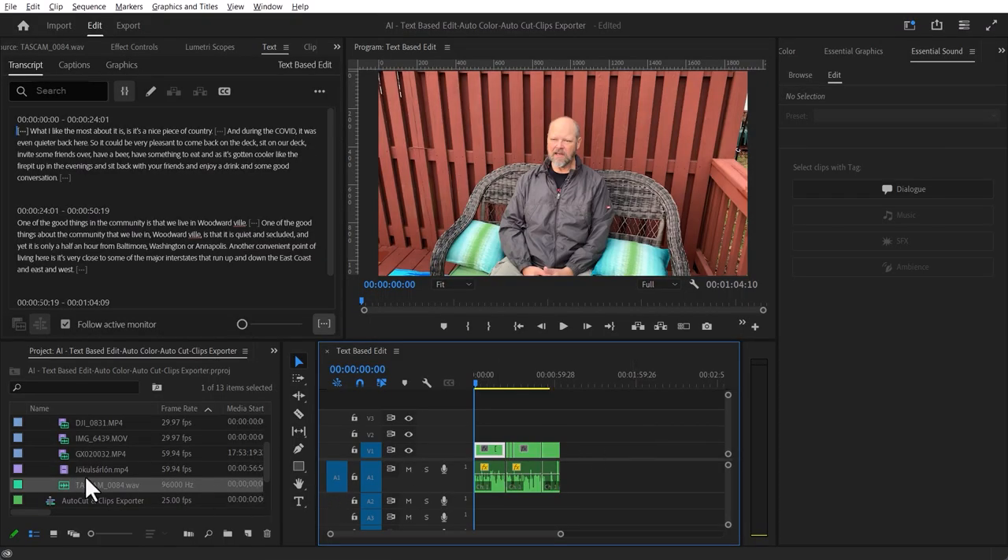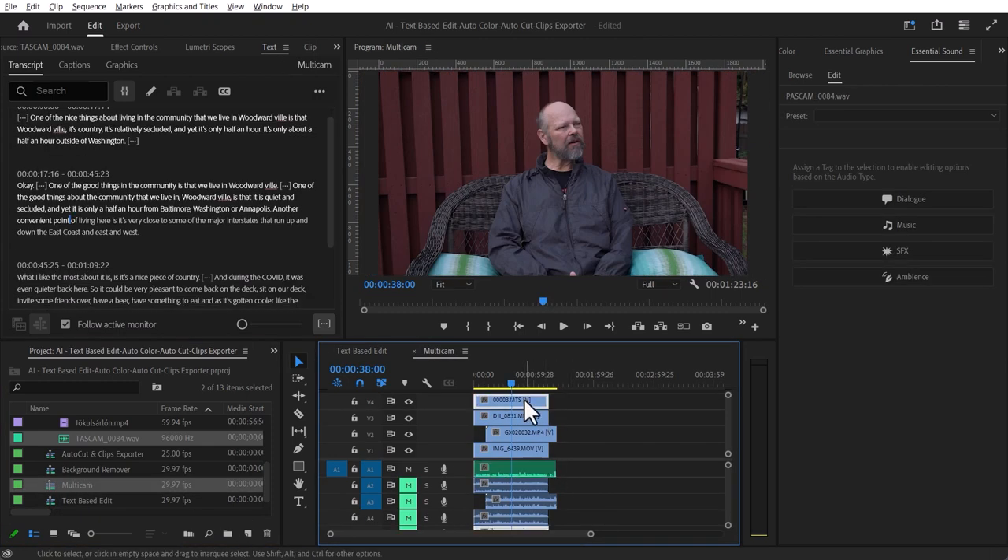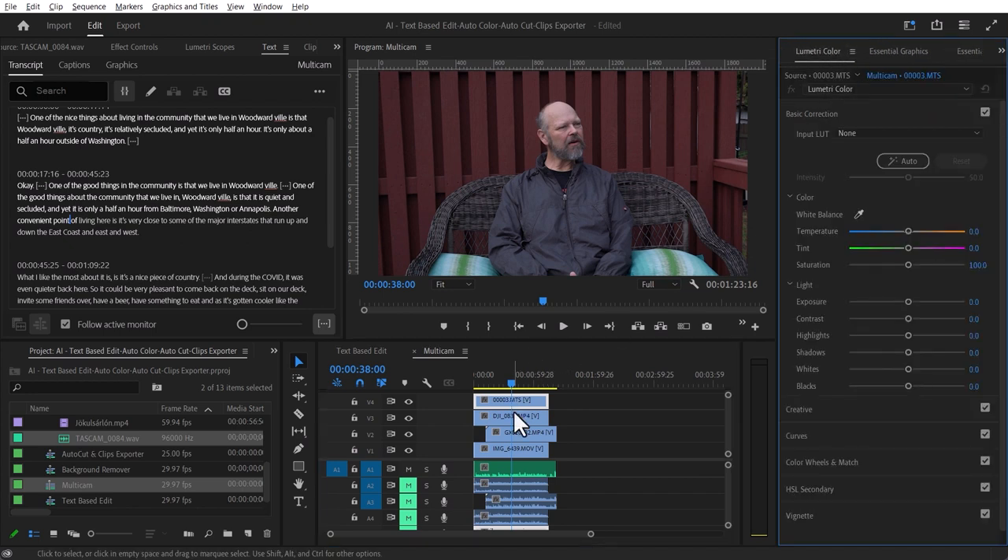To use auto color, make sure you have Adobe Premiere Pro version 2.2.3 or later. I'll open the original multicam sequence by pressing and holding Control — you'll see all cameras already in sync. I'll select a clip and go to Lumetri Color. Select the clip, hit Auto — it's doing its thing. There you go: you see how all those sliders get adjusted automatically.